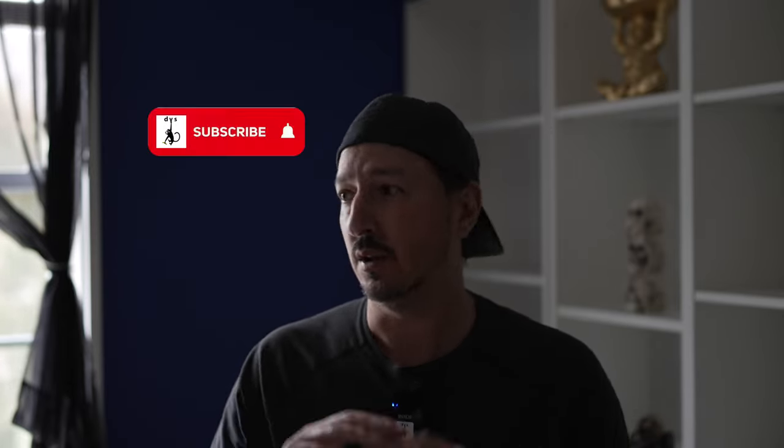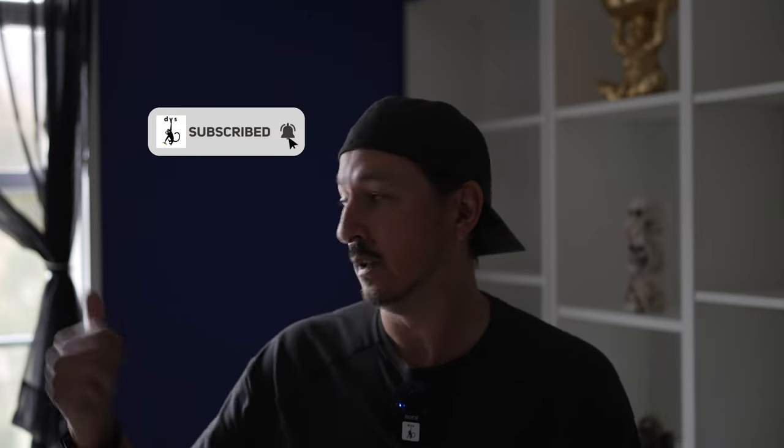Greetings all, it's the Devious Monkey here. Today I'm going to give you a little bit more than a teaser. This is me sitting in my studio with no lights on other than Mother Nature's light coming from this window right here, and also the computer. The TV's off and all the office lights are off.